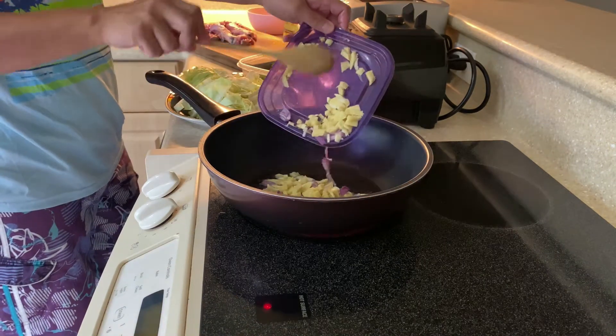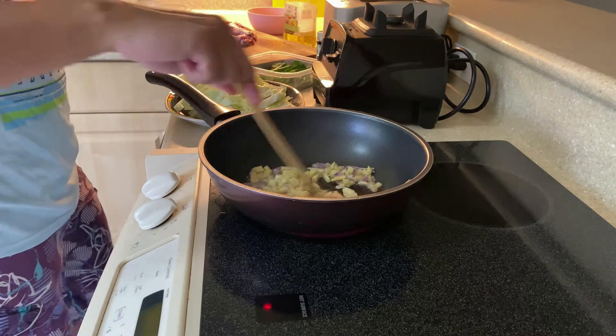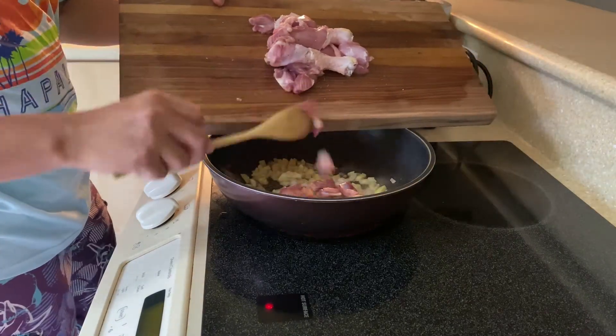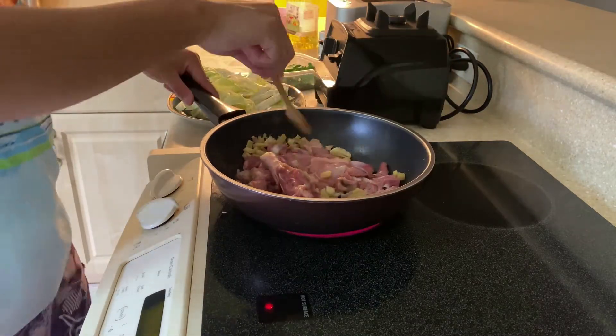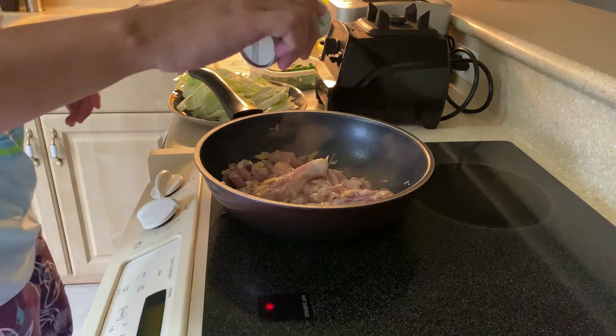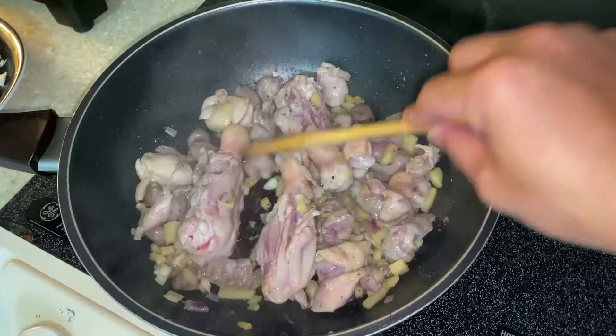Let's start the cooking. Heat the pan, put in the oil, and sauté the garlic, onion, and ginger first. Afterwards, add the chicken and then simmer it. Sauté and simmer for around five to ten minutes, and add salt and pepper to taste again.